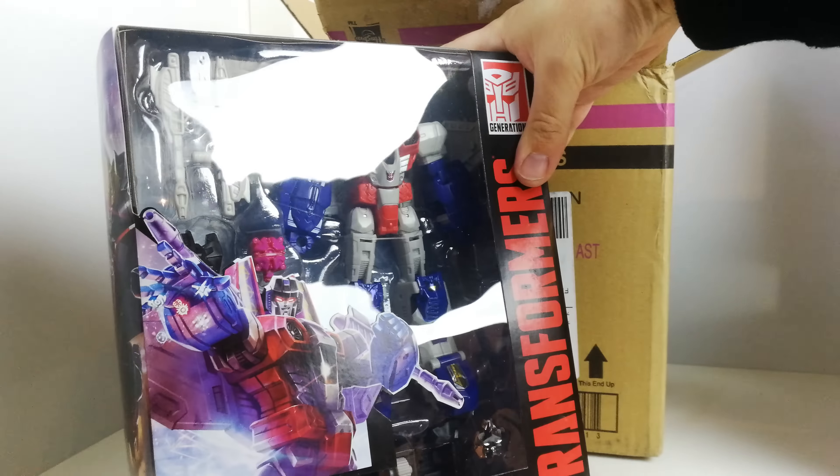So that's it guys, just a quick show of these figures. I think I've hopefully got the Prime Masters still to come, but stay tuned for more reviews coming up soon.